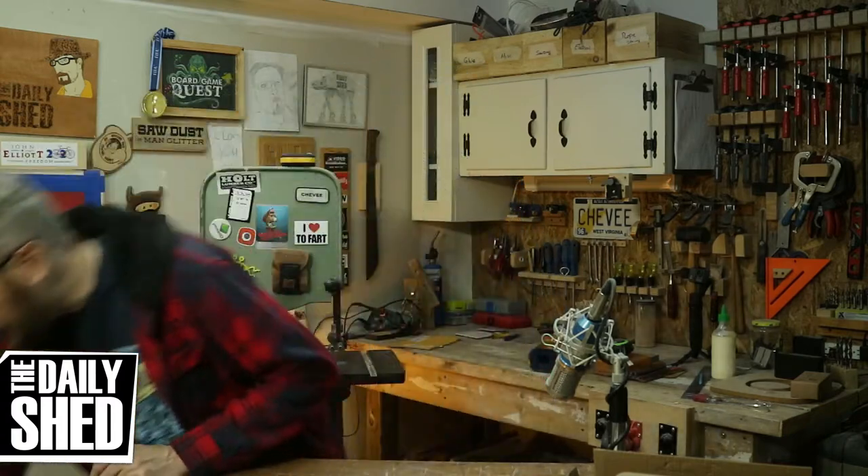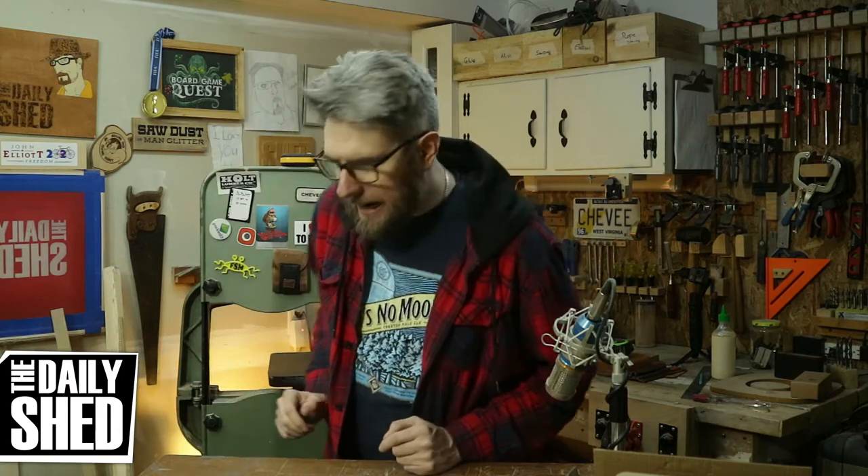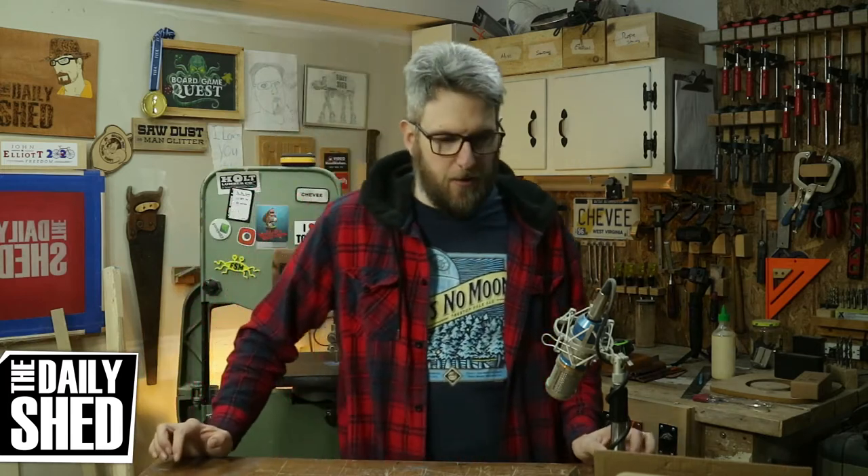I got a package today from Amazon — it was presents. I got some gift cards for my birthday and I decided to spend them on some tools that we've been talking about on the channel. So thank you to everyone who sent me gift cards, I really appreciate you.